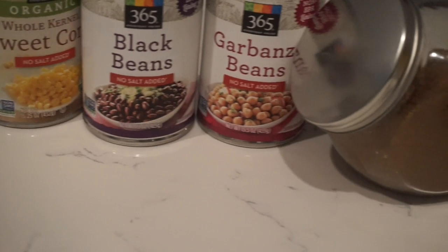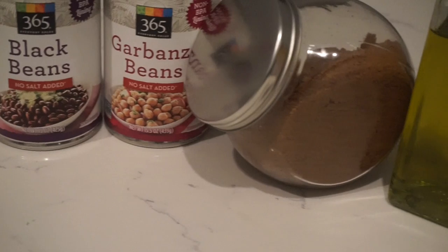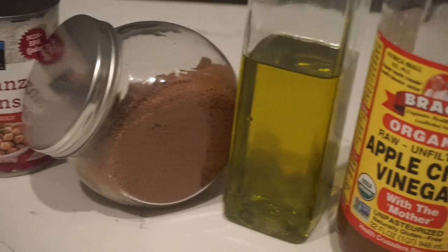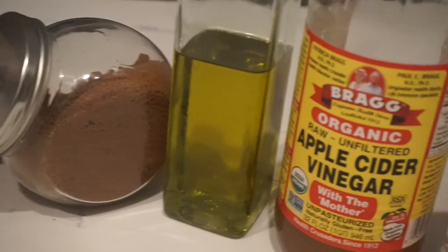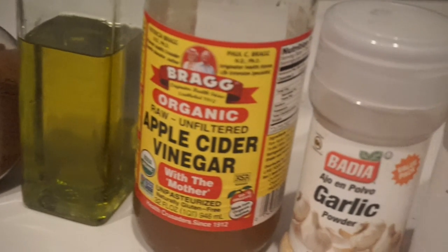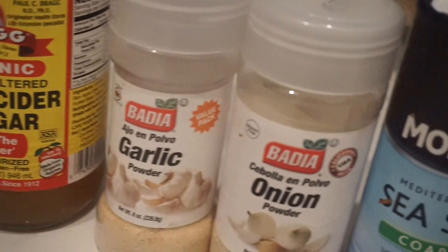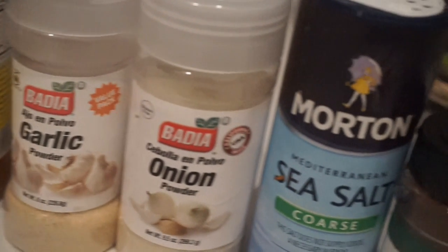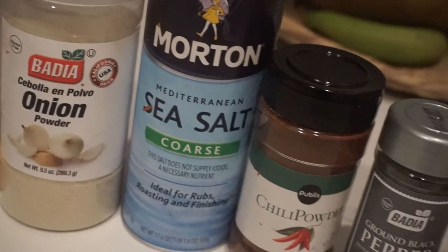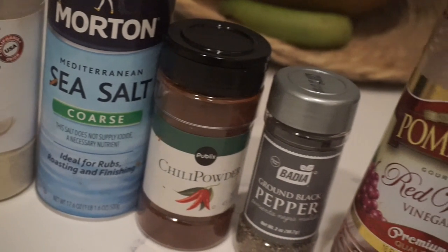Sweet corn, black beans, and garbanzo beans. I also used coconut palm sugar, oil, apple cider vinegar, and red wine vinegar — I used both because I didn't have much red wine vinegar left. The most important seasoning, which is mandatory for this recipe, is chili powder. You're going to use a good amount because it gives the dish its main flavor.